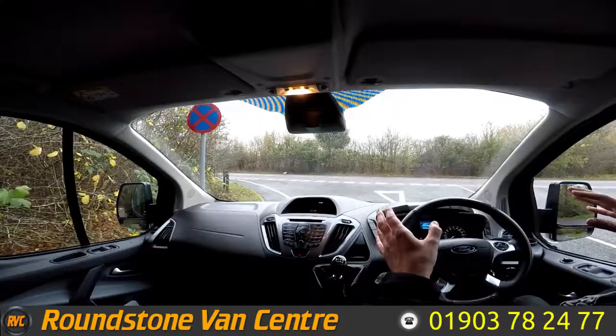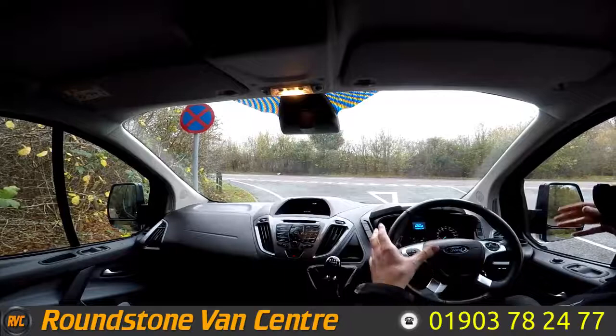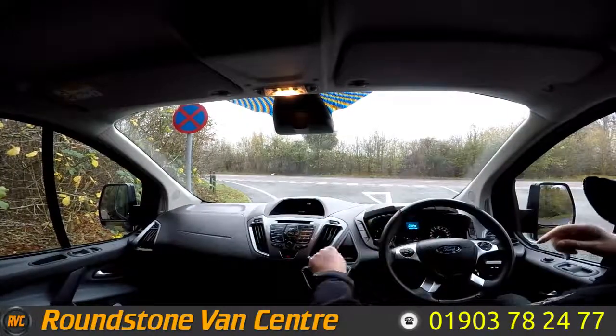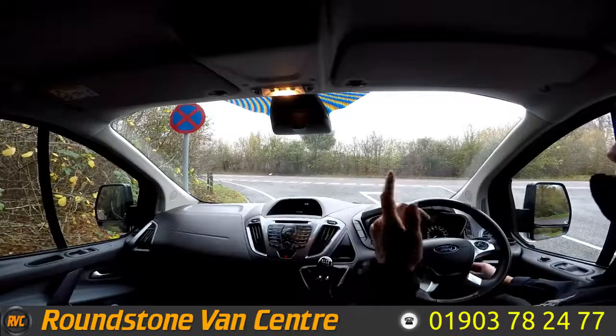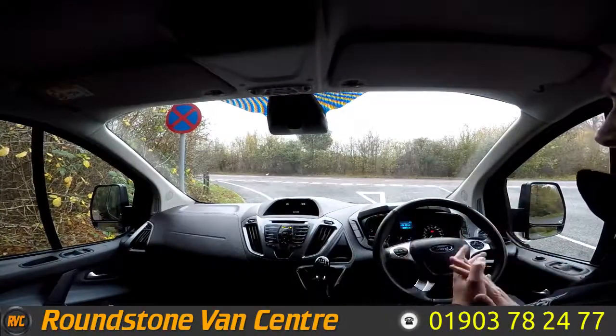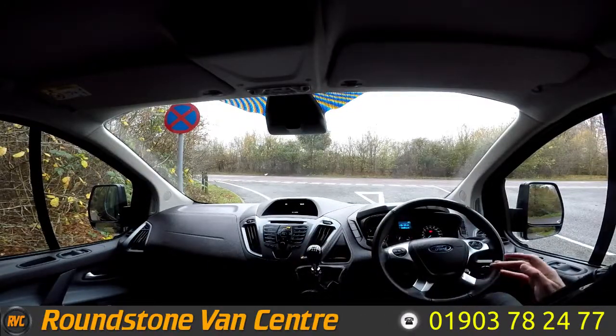Now on to the final part of the video appraisal — the road test of our Ford Transit Custom 270 Limited short wheelbase panel van, where I'm going to be demonstrating the gears, the steering and the brakes. Let's get the engine started up. There we go — as you can see it starts up straight away, there's no dashboard warning lights on and there's no unusual noises coming from the engine.